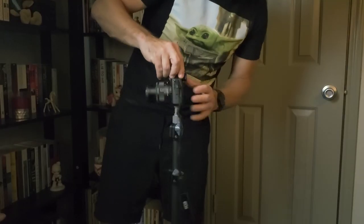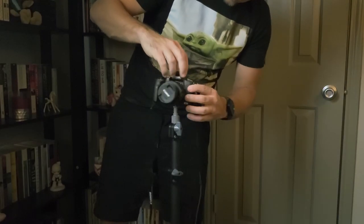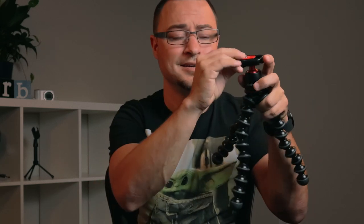I wanted to make everything as smooth as possible. For over the last year, I've used a light stand, and I've had to unscrew the camera from that light stand, attach it to the Gorillapod, unscrew it from the Gorillapod, and then put it back on the light stand. And the light stand hasn't been very dynamic.